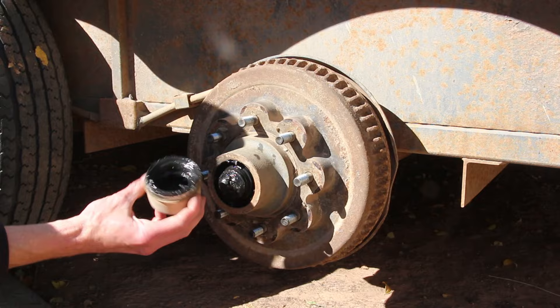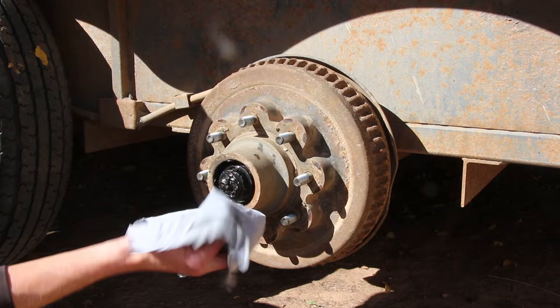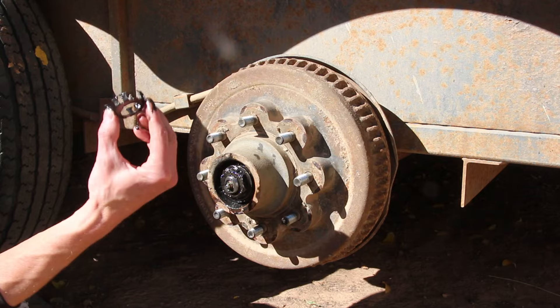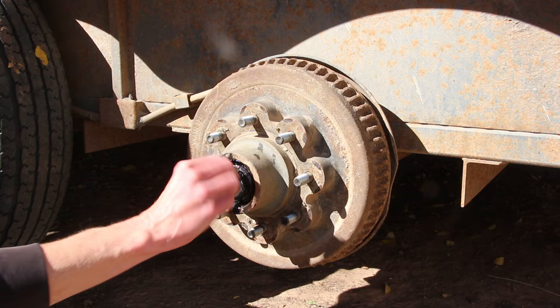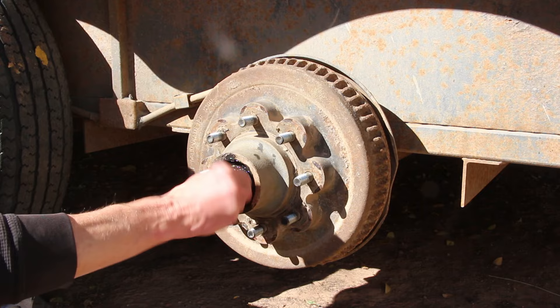It's probably in your best interest to grab a bunch of rags or maybe some gloves. Underneath all this grime, for this particular axle there's a retaining clip. Sometimes you'll have a castle nut with a cotter pin, but this little retaining clip clips onto the nut and holds everything in place. Don't lose it — you can usually pull it off with your fingers or a screwdriver, but don't damage it. Then we have an axle nut which really shouldn't be any more than hand tight, so we can just unscrew it. These don't need a whole lot of pressure when you put it back together either — really just finger tight.